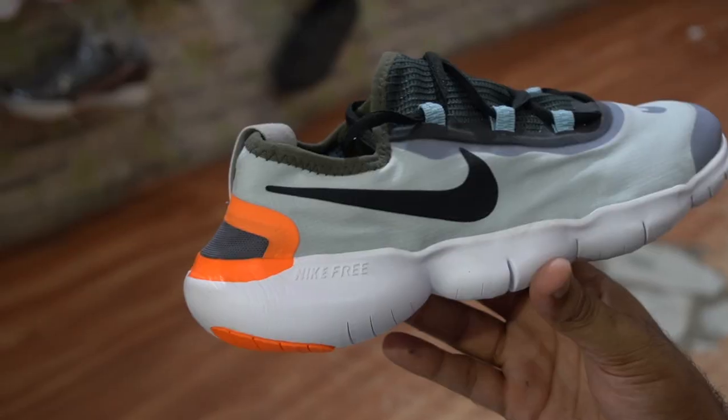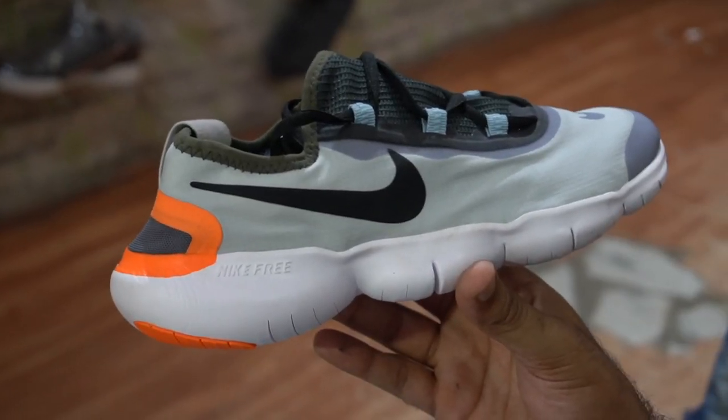We have a new shoe. It's called Nike Free Run 5.0. I will tell you the benefits and drawbacks of the shoes, and the difference between copy and original.